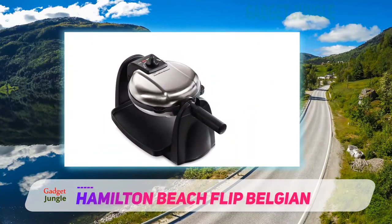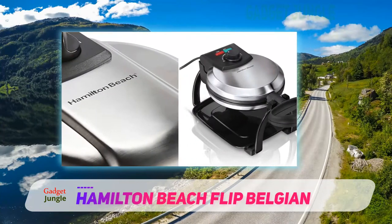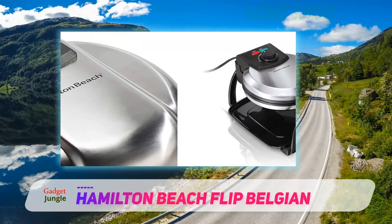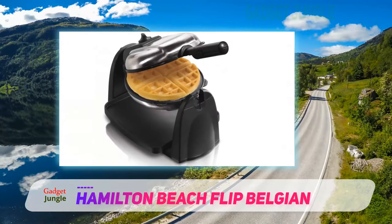Waffles come out evenly cooked, even with extra things added into the batter like raisins, fruit, nuts, or chocolate chips, one reviewer explains. It's so easy to use that, for one reviewer, it's even better than going to the diner.